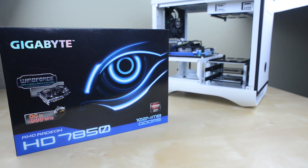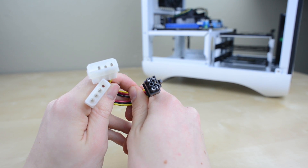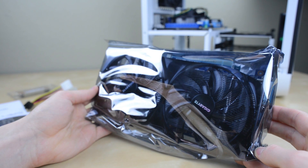Here we're using a Radeon 7850. Included is a Molex to 6-pin power adapter which we don't need for this build, a crossfire bridge, a quick start guide for installing the card, a disc with some drivers and software, and finally the graphics card itself.